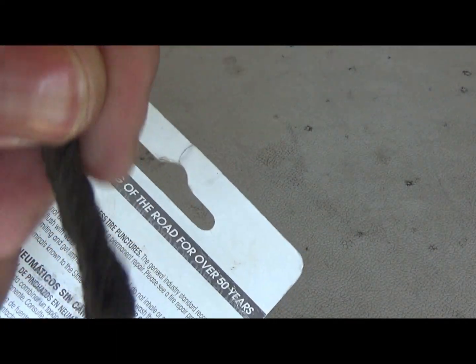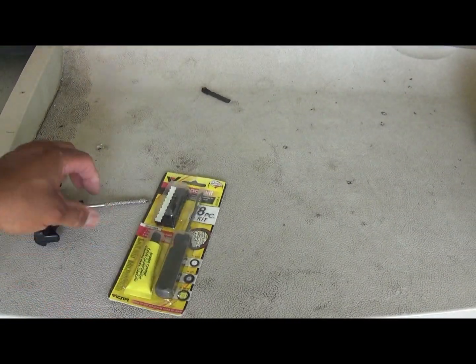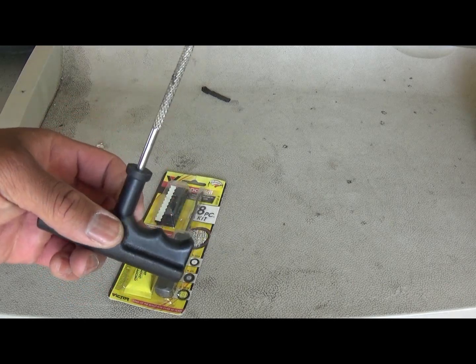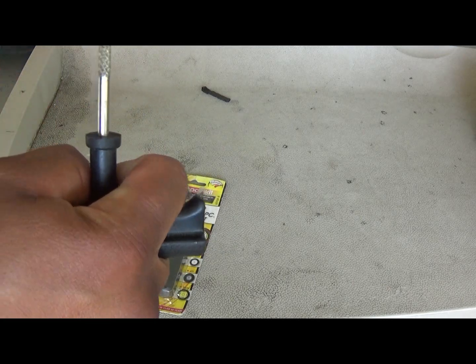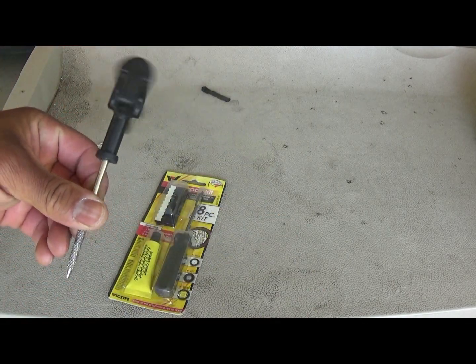There'll be some little rubbery type pieces. But as you know me, I got to upgrade stuff and use it a better way. Like this here - that kit you'll get comes with something like a screwdriver, but I got this T-handle on mine. You'll see why in a minute.